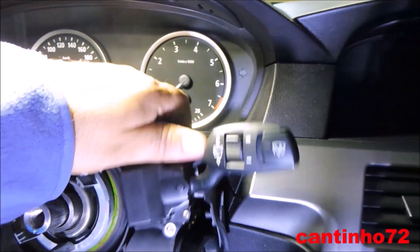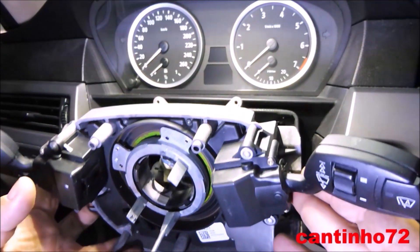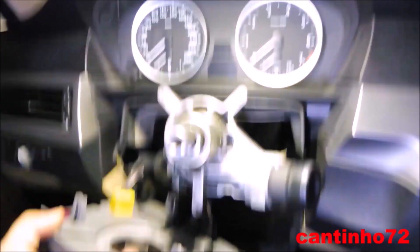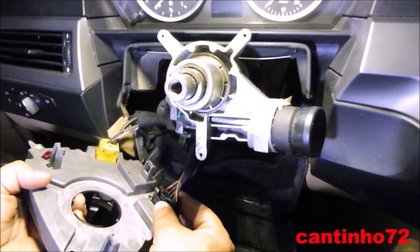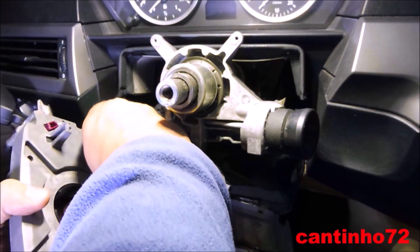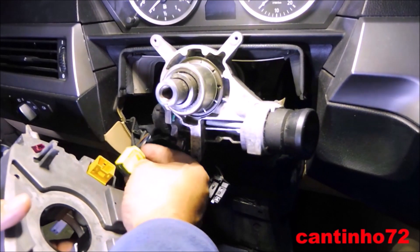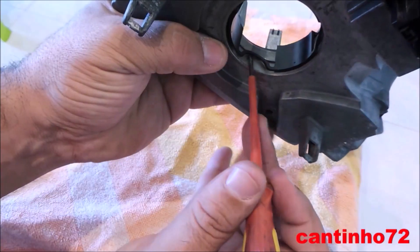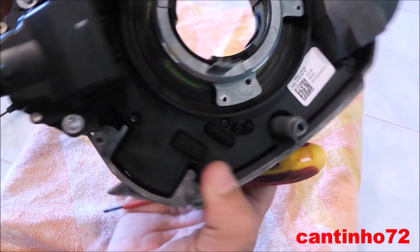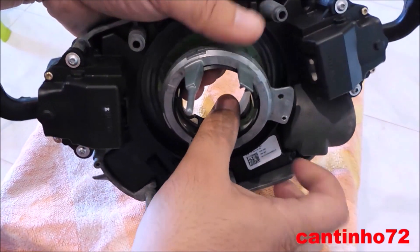Remove the module SZR. In this case, the module SZR.